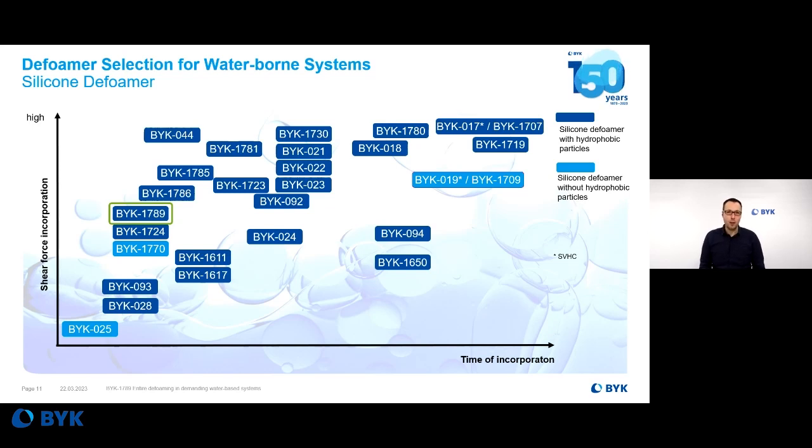We do have plenty of other defoamers in our portfolio. Here I would like to give you a brief view of how BIRC 7089, the new defoamer, lines up in our portfolio for water-based defoamers. This may also help you when you find that maybe the 7089 is too strong or too weak in your particular testing system — you may have a look at this chart to check if we have other opportunities for your special development.